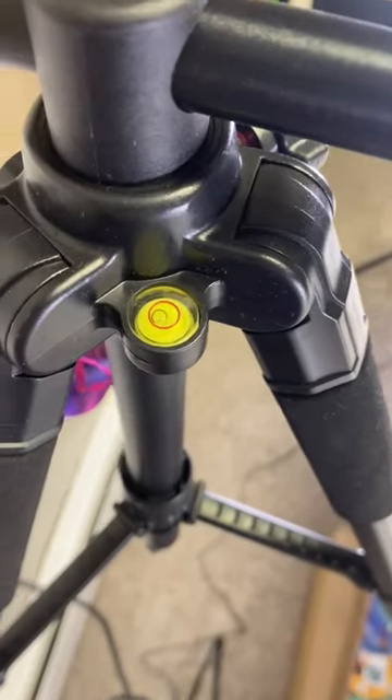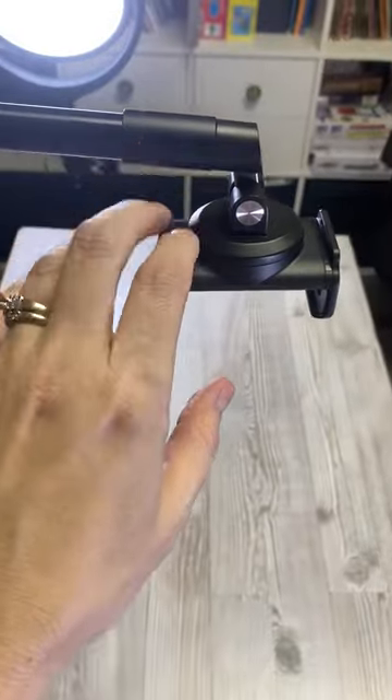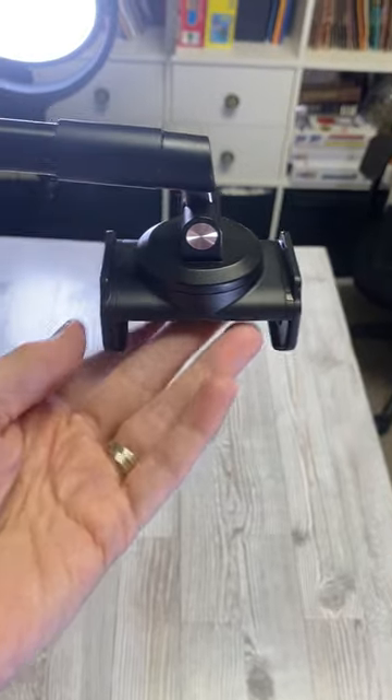You also have a level here, so it helps you to know if you're nice and level. I kind of wish that this also had a level on the arm, but if you just sit eye level with it, you can easily make it level when you attach your phone to the inside of this.